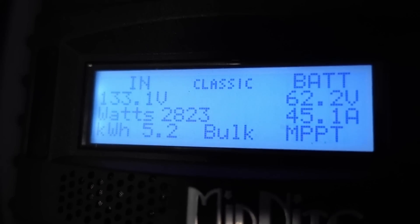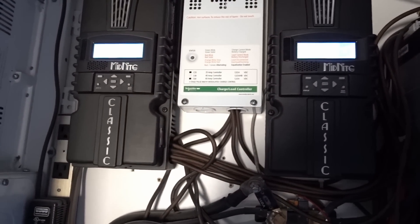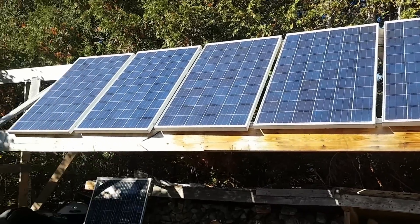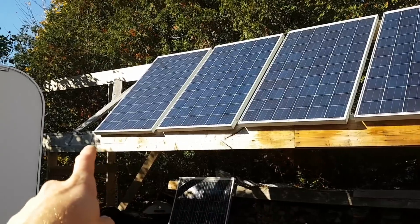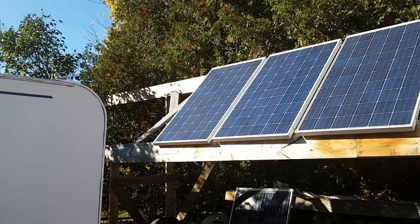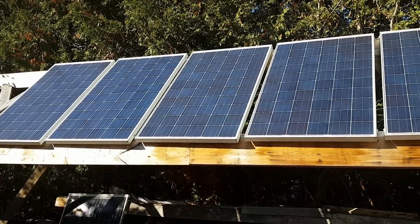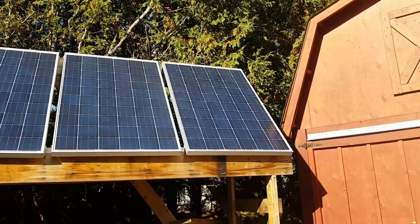We might actually hit full charge today, that'll be nice. It's three o'clock and I'm about to lose these three panels to shade from those trees. I might be cutting those down a bit more — once that one corner gets covered I lose most of the output from those three panels. These other ones will be good for a while yet.